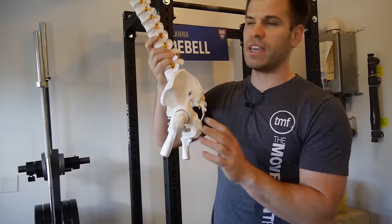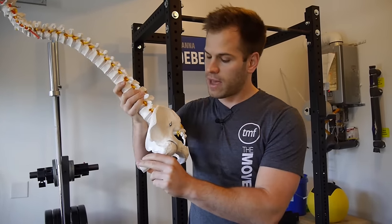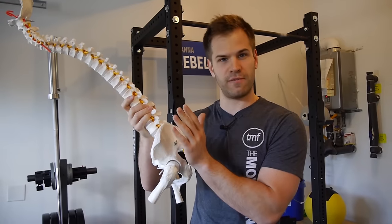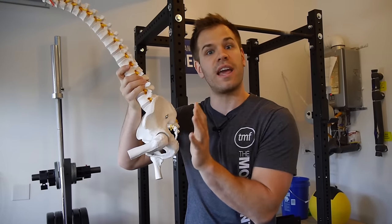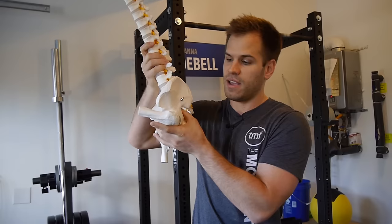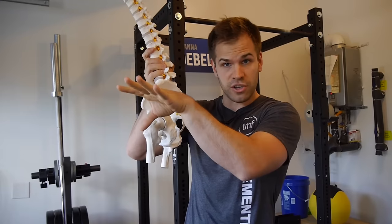But if you get to a limitation for some reason — say you have a limitation in the extensibility of your adductor muscles, your groin muscles, or you have a limitation in your hip joint — that person may have to change where the hip is pointing in order to achieve more depth. So say I put the hip at this range of motion, and for this athlete, that's as far as their hip joint can actually move. In order for them to gain greater depth, they have to point the socket of the hip up versus where it's currently pointing.